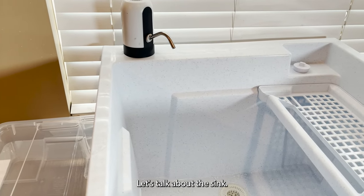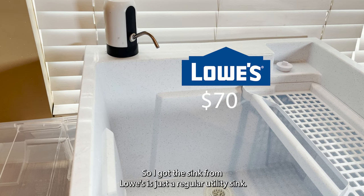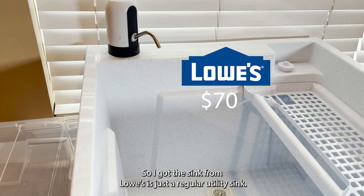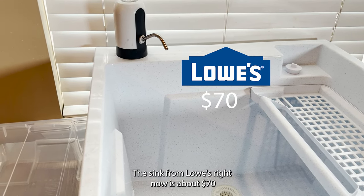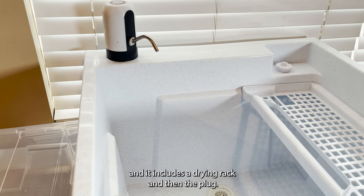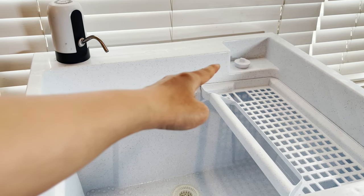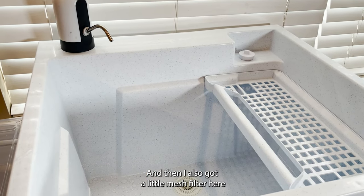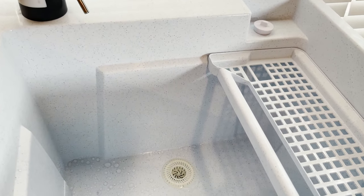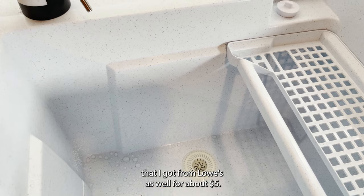Let's talk about the sink. I got the sink from Lowe's — it's just a regular utility sink, and it's about $70 right now. It includes a drying rack and a plug. I also got a little mesh filter from Lowe's as well for about $5.